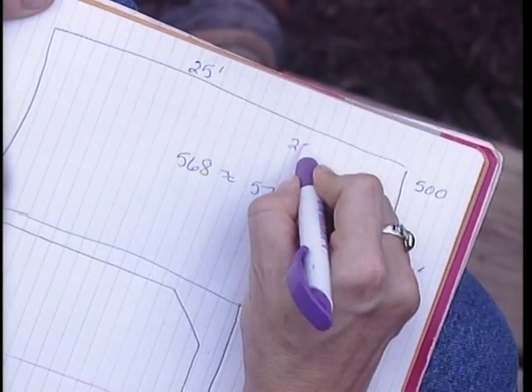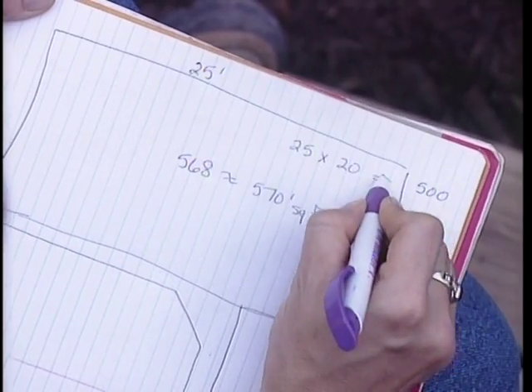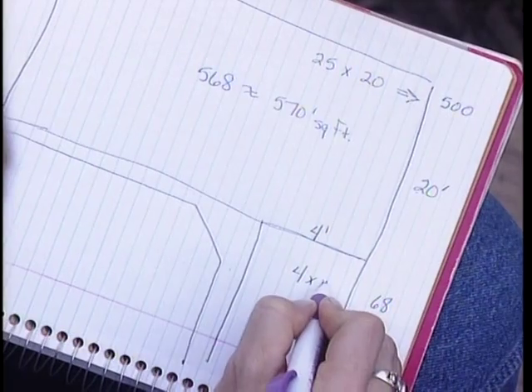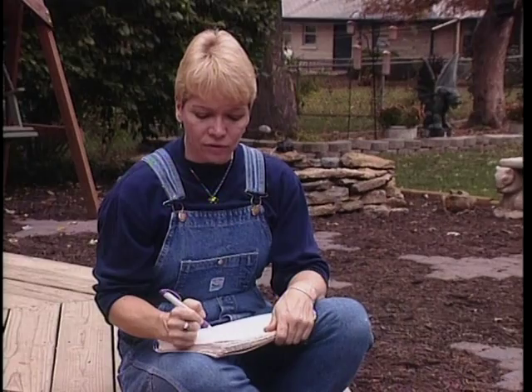So 25 times 20 equals 500, and the long skinny rectangle that we're working with was 4 feet by 17 feet. 4 times 17 equals 68, and that gives us a total of 568, or if you want to round up, 570 square feet.